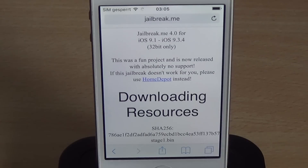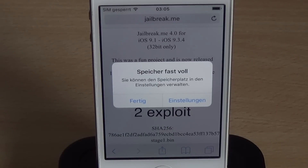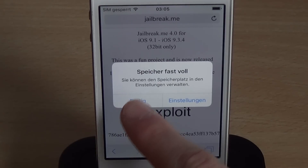Basically, you just press JailbreakMe. The jailbreak consists of five stages. First stage is downloading resources. The second stage is downloading Cydia, which will probably be the longest stage. Then we have the stage one exploit, which is the JavaScript exploit. Then the stage two exploit, which does the kernel exploit and installs Cydia. It should run pretty quickly.